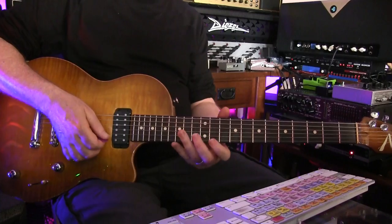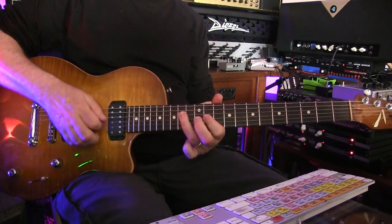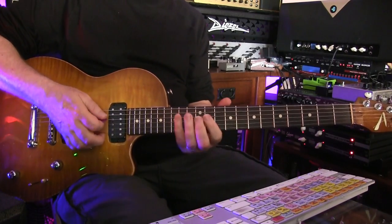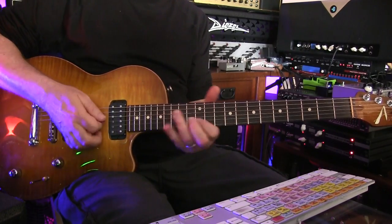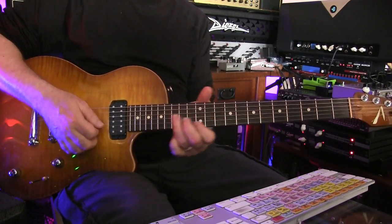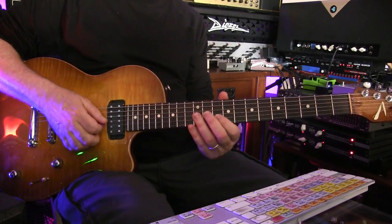For this solo it's all hammers. Kind of seeing the B minor chord that's right here — these inversions. And then I drop into E minor when the band does.